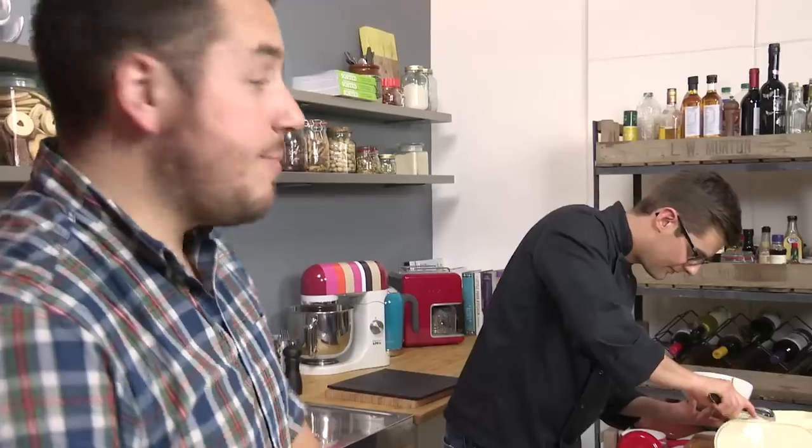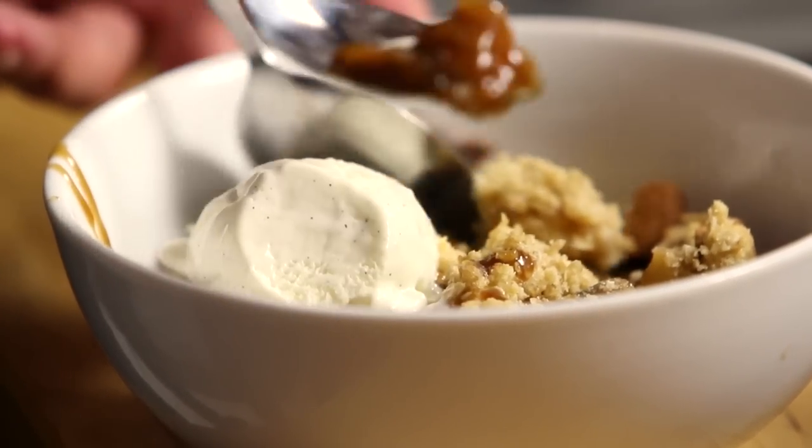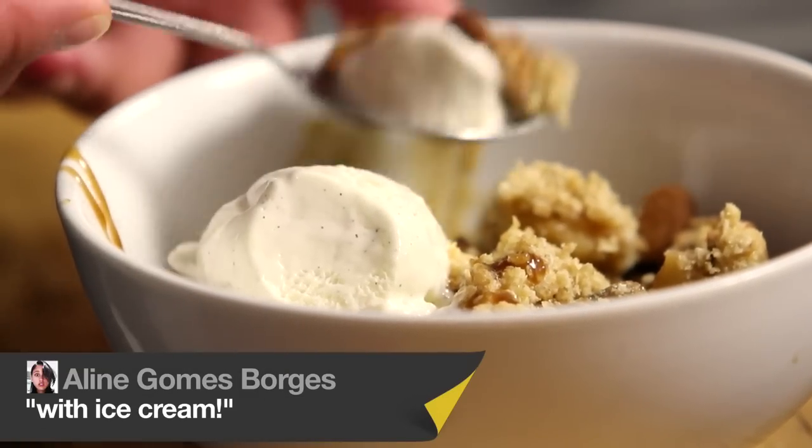We asked you in the live recipe lab what we should be serving — custard, cream? I came up with ice cream and you went mental for it. That's what we're going for. Careful, the toffee will be hot. That's like flavours and sensations of family comfort food.